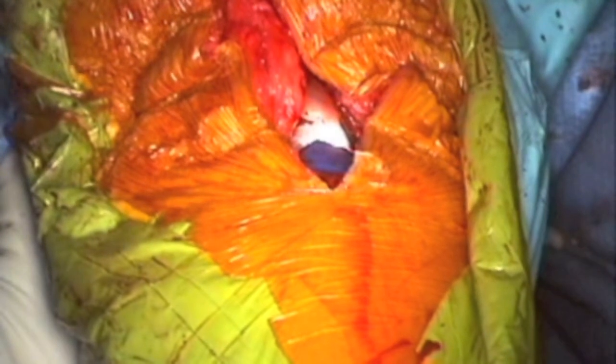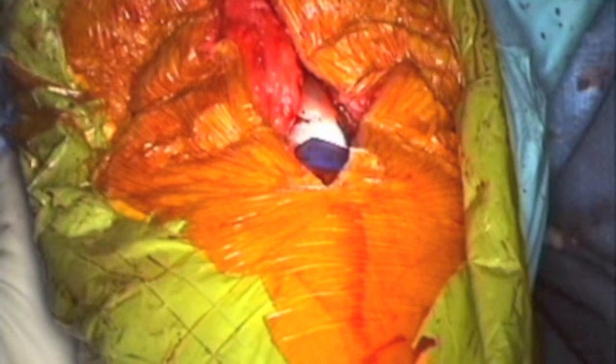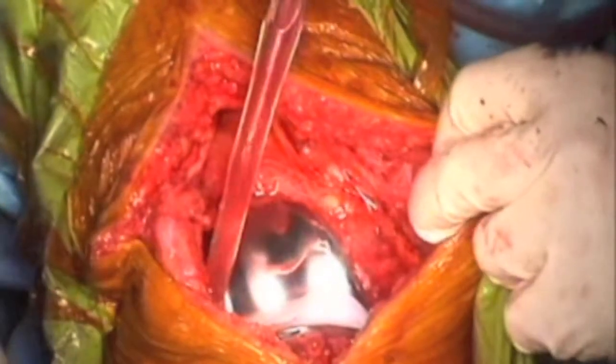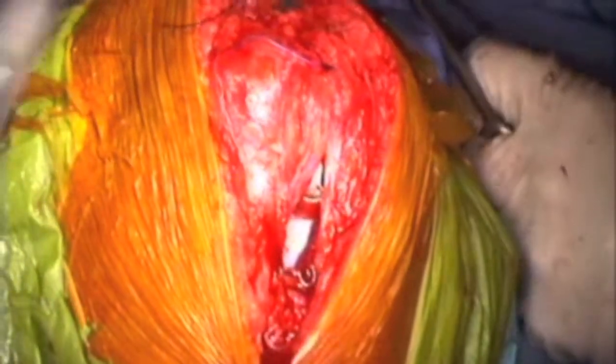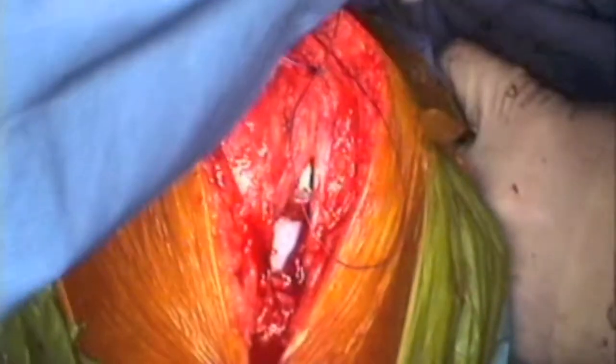Once I insert the definitive implants, I hold the leg in 10 degrees of flexion with axial compression until the cement is hard. Once the implant is fully inserted with the spacer, I take the knee through range of movement. The patient can achieve full extension, the patella tracking is perfect, and the knee is very stable. Once I'm happy with everything, I start closing with continuous sutures to the muscular layer and do double bracing above the patella.